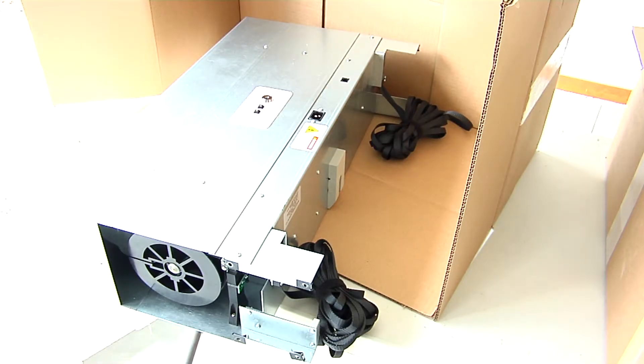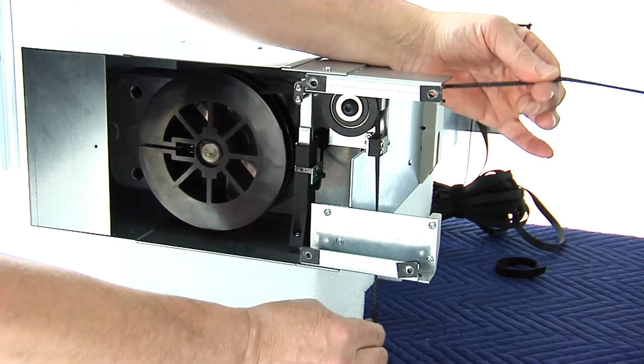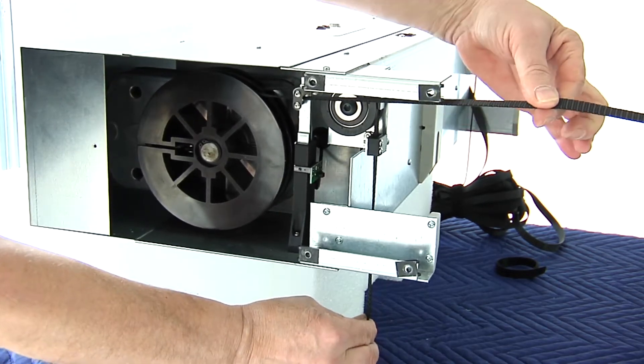You will notice that pulleys on the back of the unit have been pre-assembled and are in the correct position. Make sure that the webbing is not tangled on the pulleys. The slack sensor and guide have to be engaged for the mechanism to work.